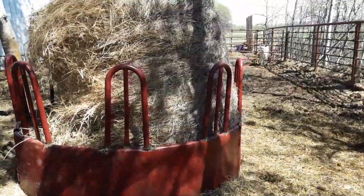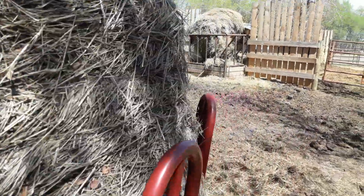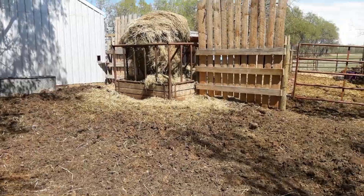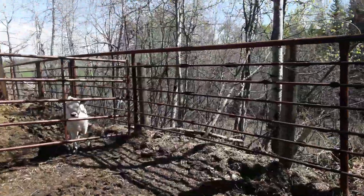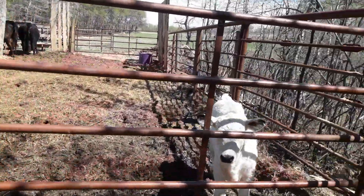We're just about out of first cut. There's only three bales after this one here, and then there's a couple green feed bales and a couple second cut bales. But the pasture is starting to come up pretty decent, so these guys will be out rather quickly.